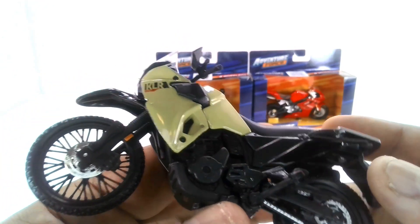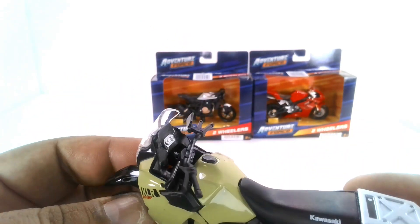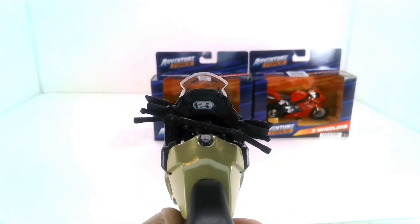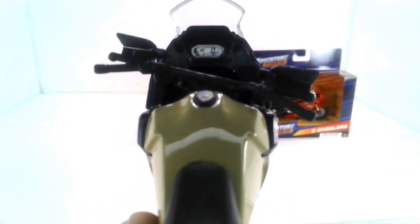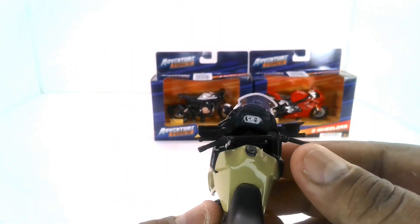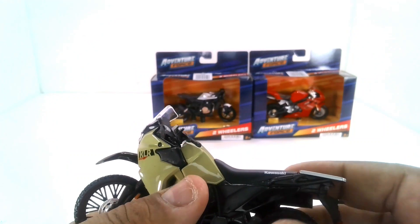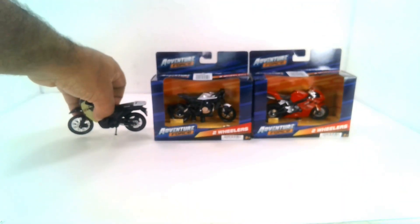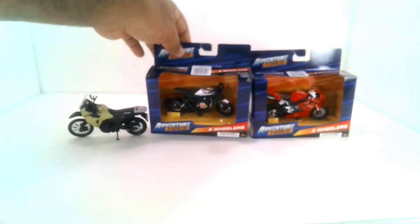It kind of reminds me of the BMW version of bikes. Really nicely done. Let's see if we can get a close-up on the instrument panel — it does look really nice. You can tell it's kind of like a dirt bike by the handlebars on there. Very nicely done. Now let's go ahead and get this next bike out here.